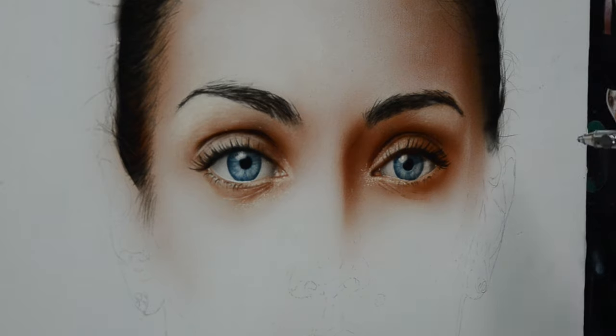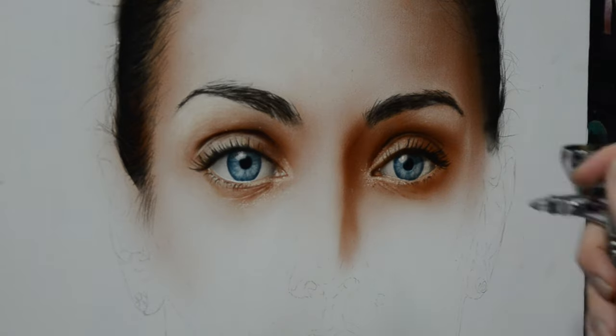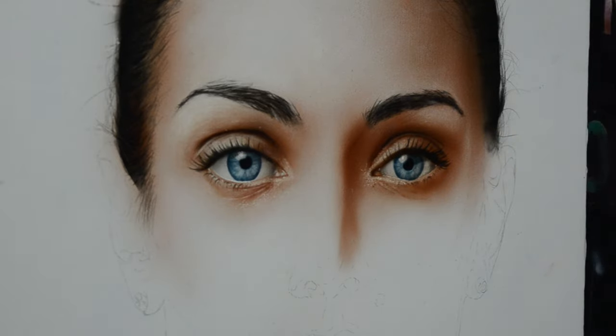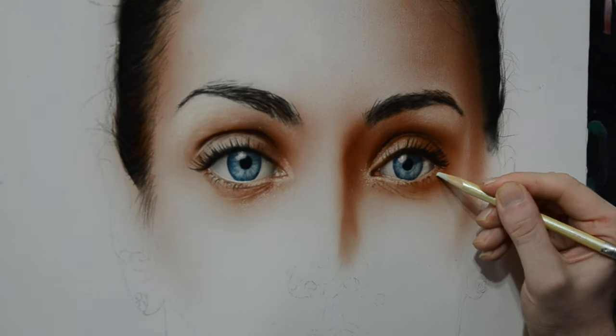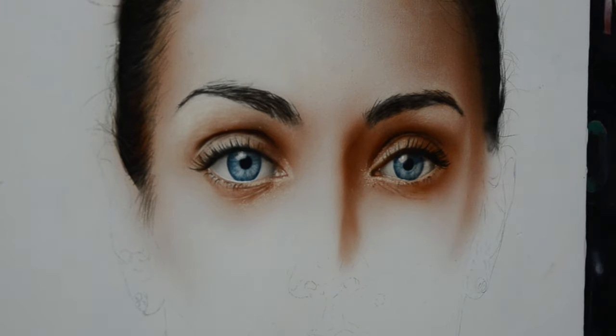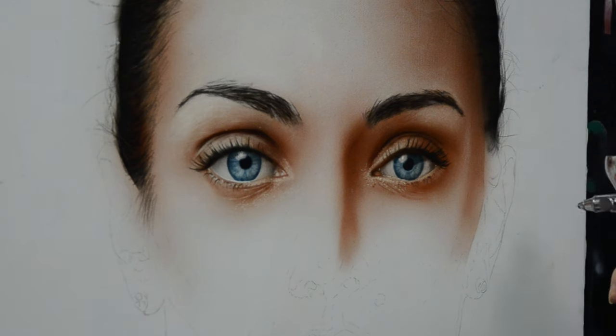Switching back to my airbrush, I'm going to use the transparent flesh tone that we mixed in the first video to add some of the darker shadows around the face and around the nasal bone here. After I have some of these values in, I always go back to switching to my eraser and pulling out a few of the highlights. Remember, when you pull out highlights on this you're going right down to the substrate — in this case we have gessoed canvas, so these highlights are going to be very bright. Once I pull them out, I generally go back to my original flesh tone and spray it back over to darken it.